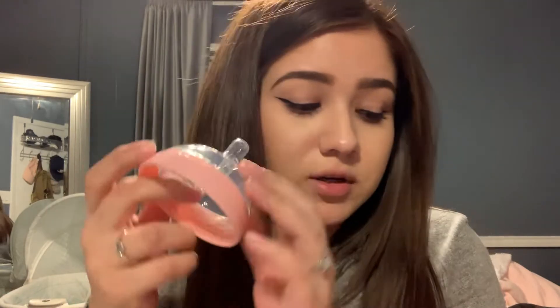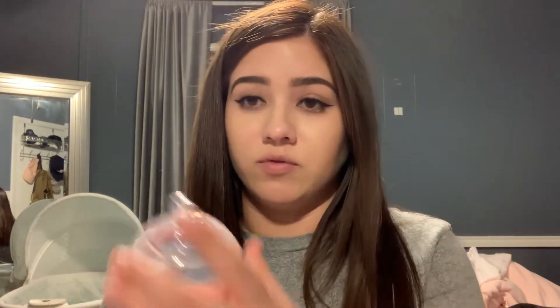The Comotomo has these two air vents, unlike the Boon Nourish bottles. So it comes out like this, and this is kind of hard to pull it from here. So I do like the Boon Nourish bottles better to put together. This one's kind of difficult.